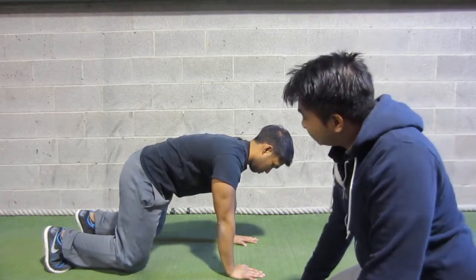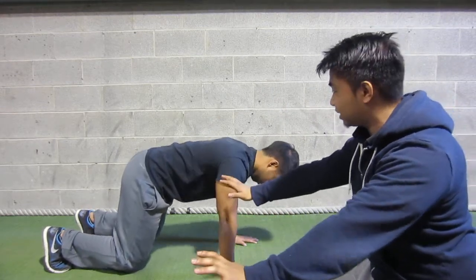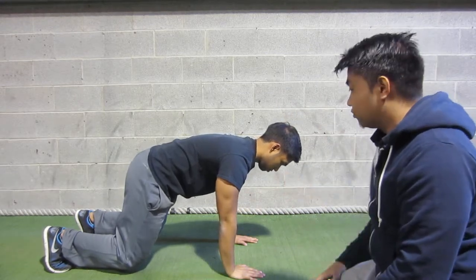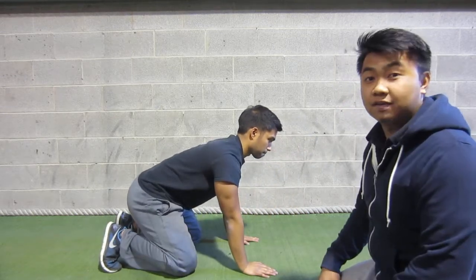Another thing is that people tend to just rest on their shoulder blades and they rest into too much retraction. What you actually want is to protract a bit, activate your lats, activate your serratus anterior, and go for that movement. So again, it's an overall core stability and shoulder stability exercise, and you can definitely add it in your programs.